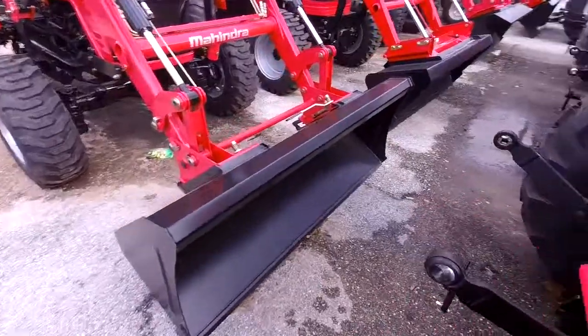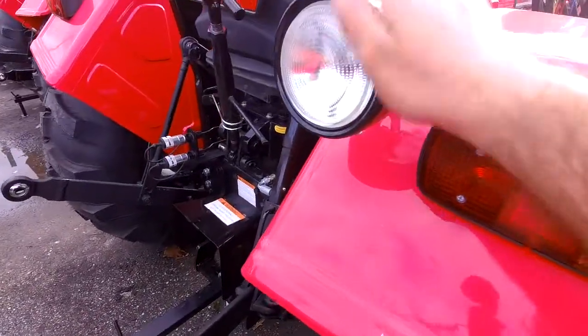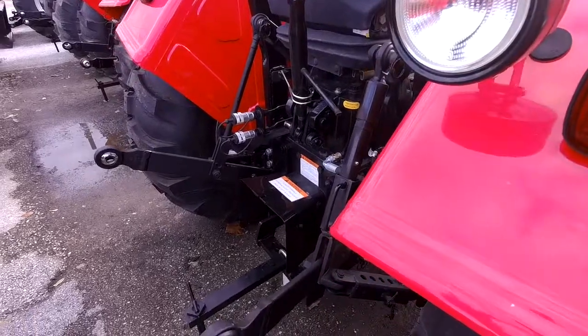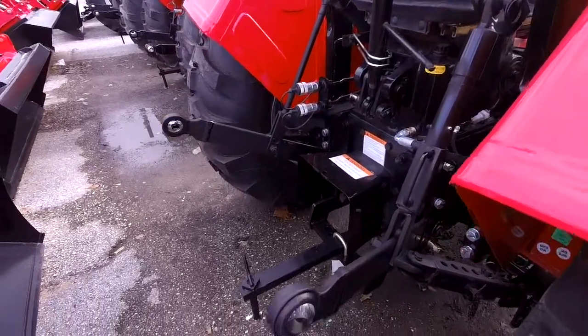grapples, stuff like that. And of course, this one does have the rear work light on the back so you can work early in the morning or late at night and you can still see when hooking up your attachments and everything like that.